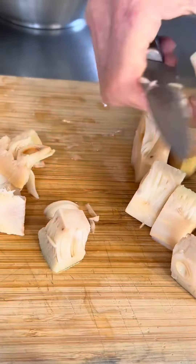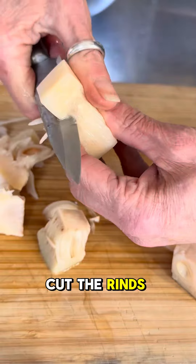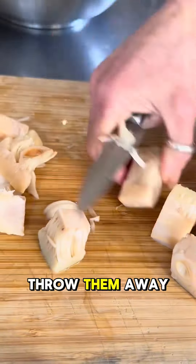To prepare jackfruit, drain it and rinse it, cut the rinds off, and if the rinds are tough, throw them away.